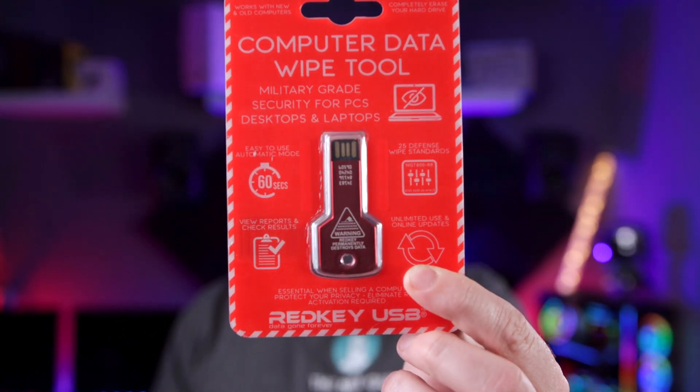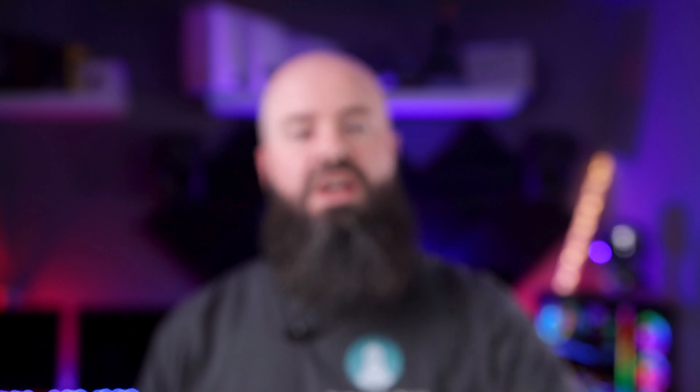If you absolutely have to have your PC, laptop, or Mac wiped out permanently but not hurt the hardware in any way, in comes the handy RedKey USB. Not only that, but its mil-spec rating means that even the best techs won't be able to get back your data.